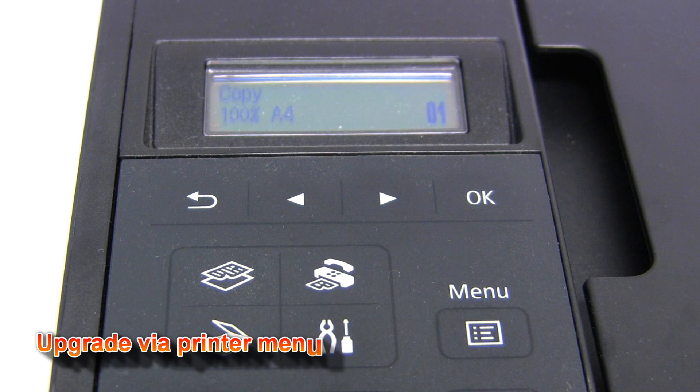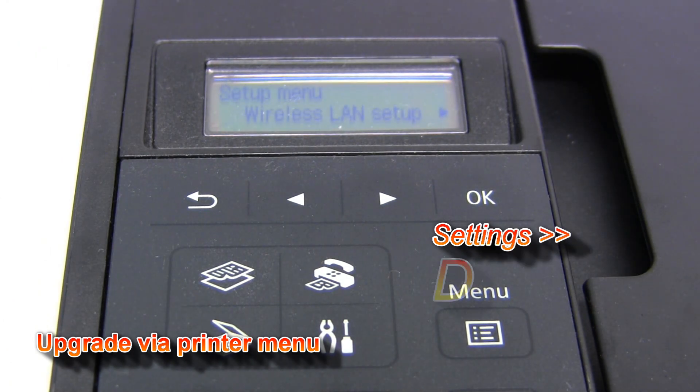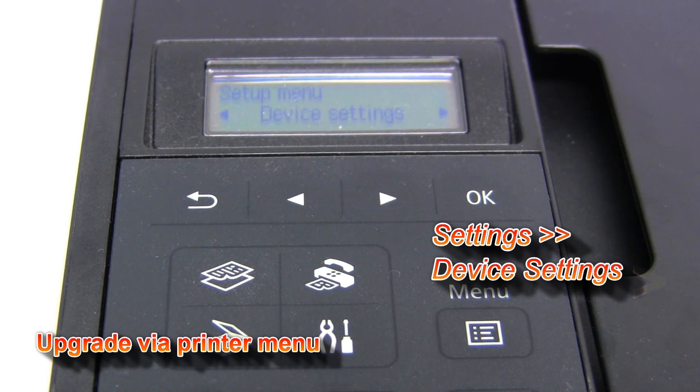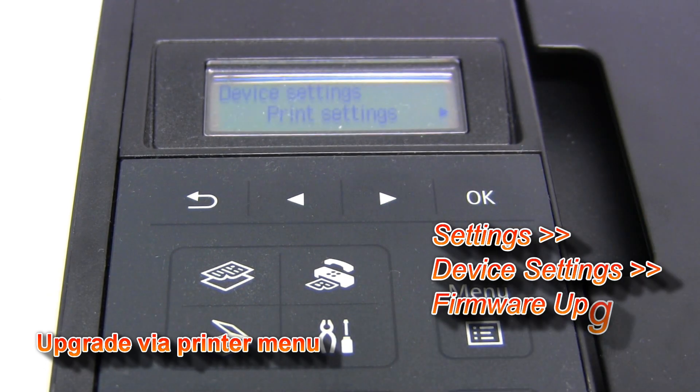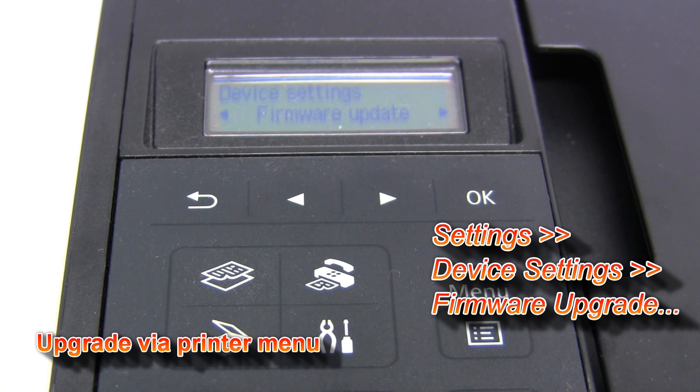Let's see the second option to update the firmware on your PIXMA via the operational panel on the printer. Go to the settings and select device settings. In device settings, select firmware update.